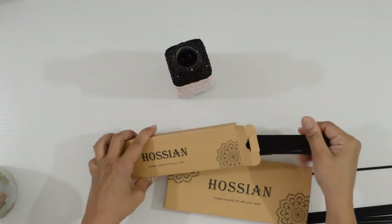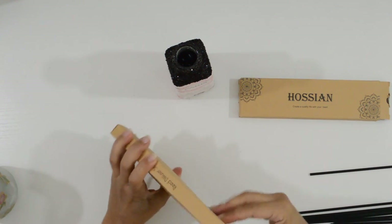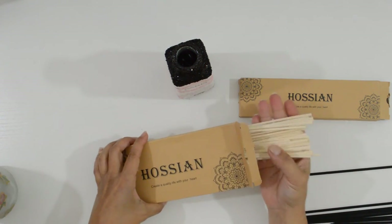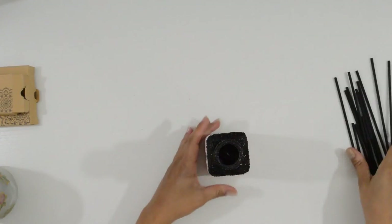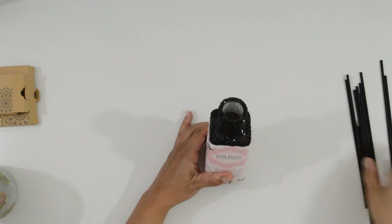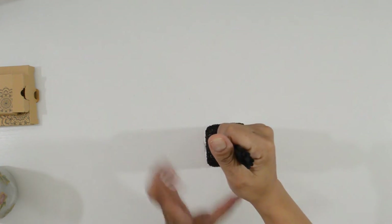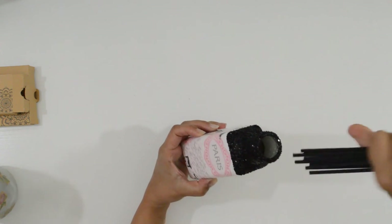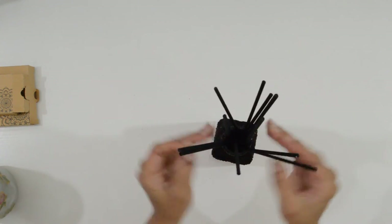Now that they are decorated, it's time to turn them into reed diffusers. They sell them in multiple colors — I'll be using the black reeds for this project. Fill the container with diffuser oil. Dip the reeds inside, take them out and flip them. Spread them out and now you have a decorative fragrant diffuser.